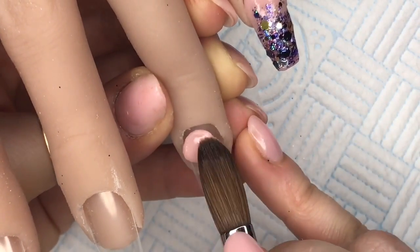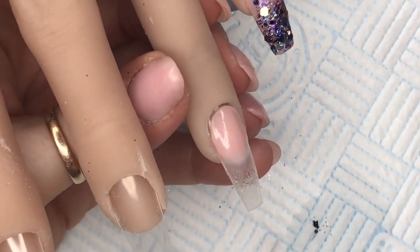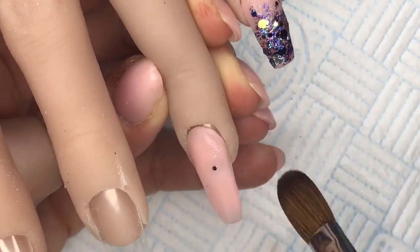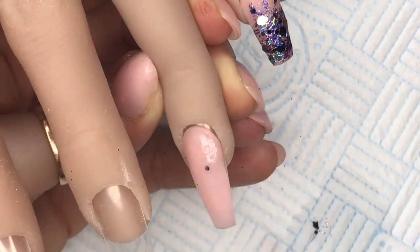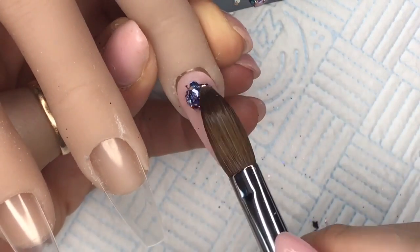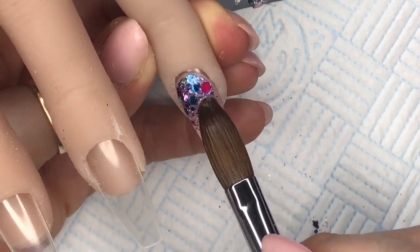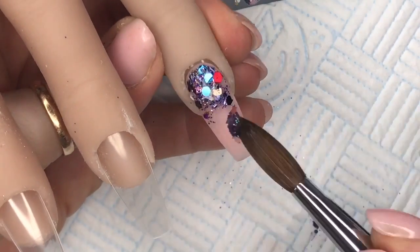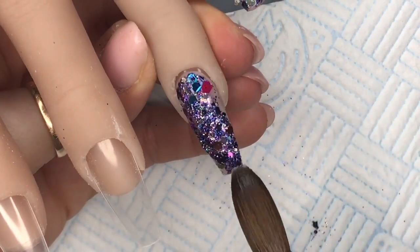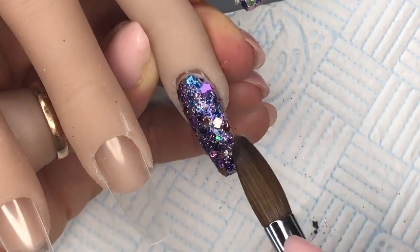For the ring finger we're again going to put Perfect Blush down as the base color. I'm not too worried about any glitter stuck in the acrylic because this nail is going to be a full glitter nail. I'm going to pick the glitter up with a small wet bead of clear acrylic and just pack on as much as I can — the more the merrier with glitter!